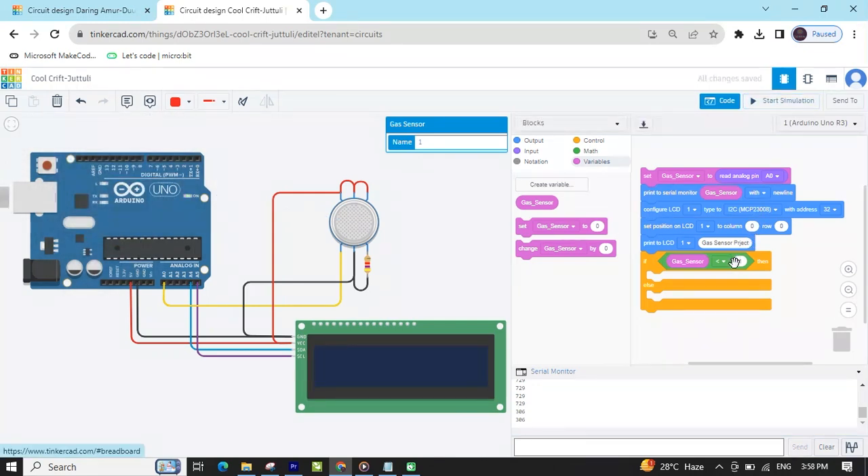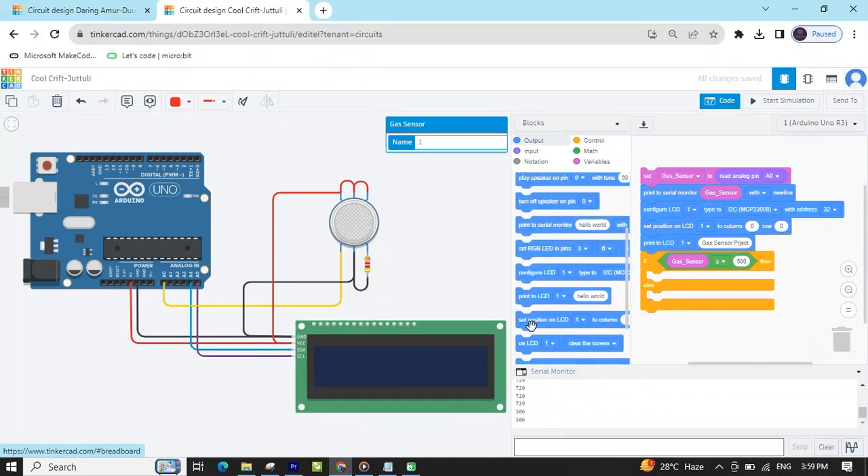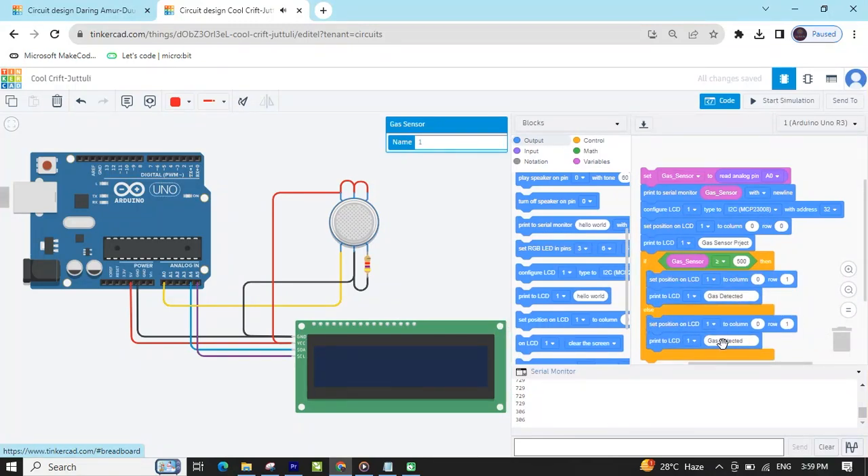Now stop simulation. I have given the condition: if greater than or equal to 500 — if the sensor value is greater than 500, then gas is detected. Go to output, take set position, and I will write on the second row of the LCD. Then take 'print to LCD' and write 'Gas detected'. Right click and duplicate this block, put it in the else section, and write 'Gas not detected'. Now the code is completed.